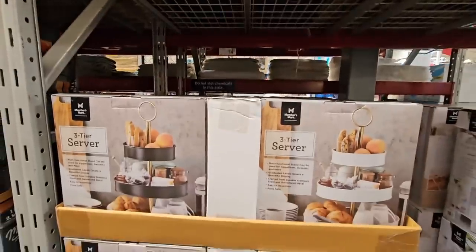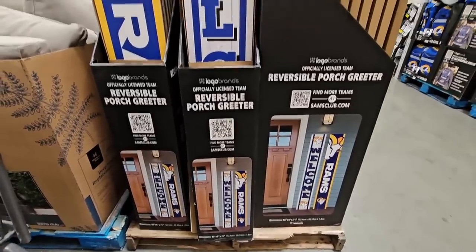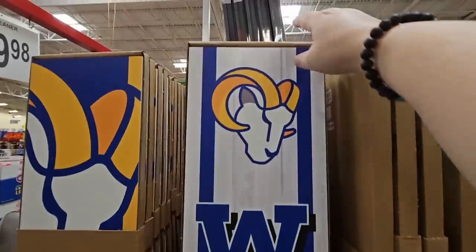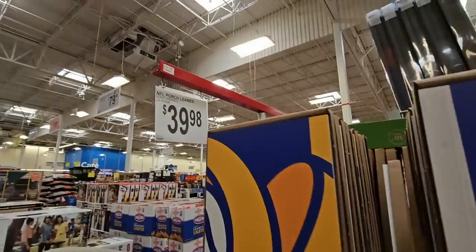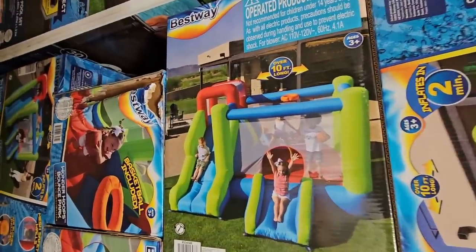Football season is around the corner and they've already got the porch greeter. We're here in Southern California so the closest team is the LA Rams. I'm surprised I'm not seeing the Chargers as well, since LA has two teams. $39.98 — you'll see different teams in different areas.